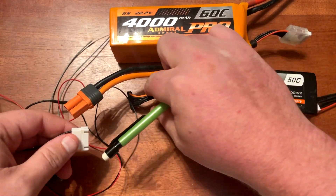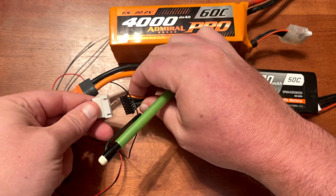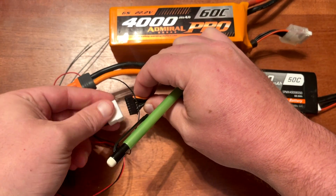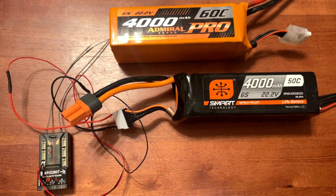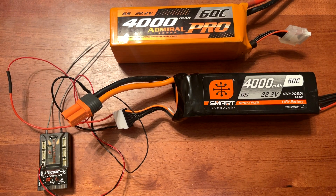The way this works is you take the balance lead from your battery and plug them together like that, and now your receiver will be able to read out total pack voltage for your LiPo battery.